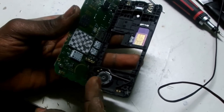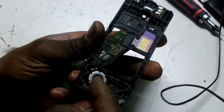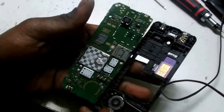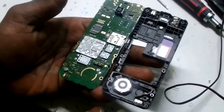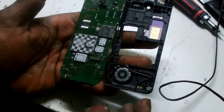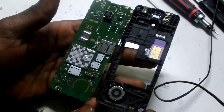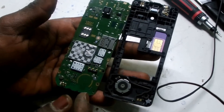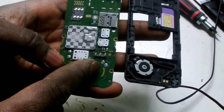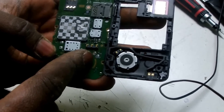Here we have a speaker, and this speaker is for indicating when you have a message or when someone is calling. Over here is the output of this component — it goes to the speaker to make a noise or vibrate. Normally other phones use a small motor, but this one is using a speaker as a vibrator and also as a sound activation. So what I need to do is to hack these two joints here for the speaker — I need to join two wires here as an output.